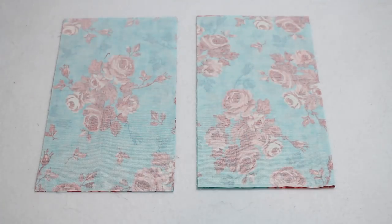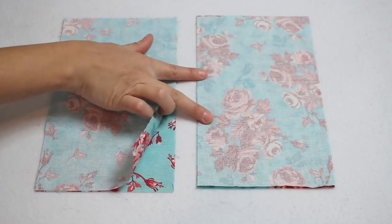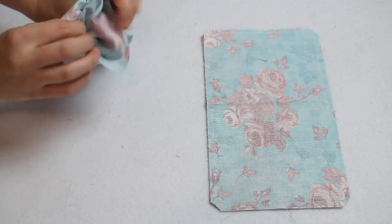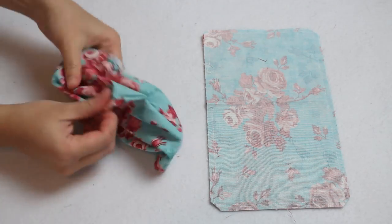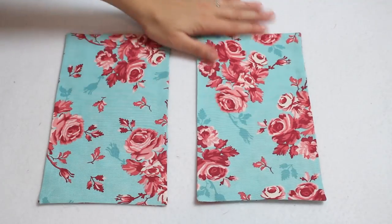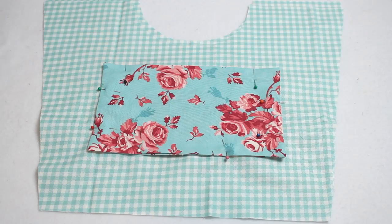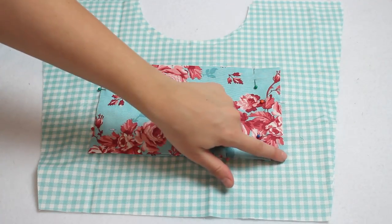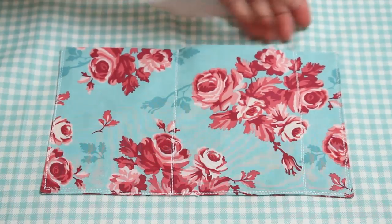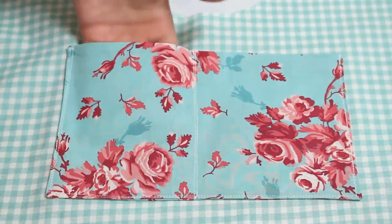Now onto the pockets. Lay the pocket pieces right sides together in sets of two. Sew around the outer edges with a quarter inch seam allowance, leaving a couple of inches open in the middle of one long side. Trim off the corners and turn right sides out through the opening. Poke out the corners and press with an iron. Center the pocket on your lining piece about three inches up from the bottom and sew the sides and bottom to attach — make sure that opening you left is on the bottom side. If you want the pocket to have sections, go ahead and sew those now. I sewed all of the seams twice on my pockets to make sure it's extra strong.